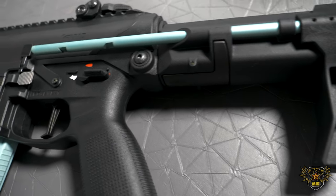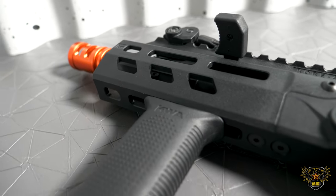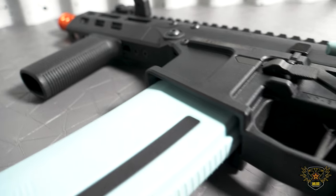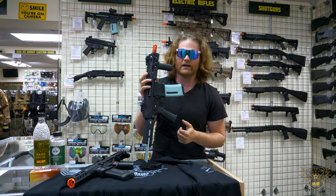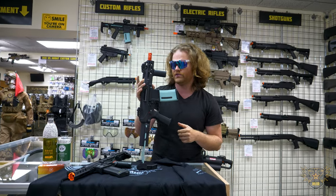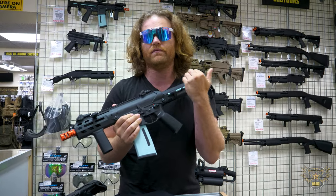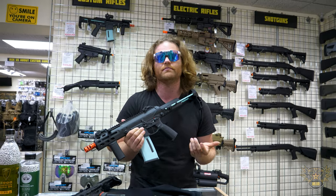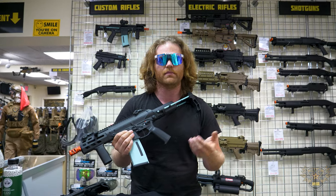The KWA Eve, when it does come out, is going to come in the shorter version as well as a slightly longer version with a normal PTS-type stock. Looking at the internals: with the Eve, you have an awesome rotary hop-up which gives you positive engagement, so you get better accuracy downrange. You also get their normal gearbox that is in their T6 and VM4 — a really solid gearbox that easily takes Gate Titan MOSFETs without too much modification.